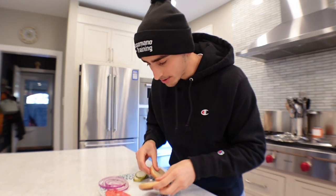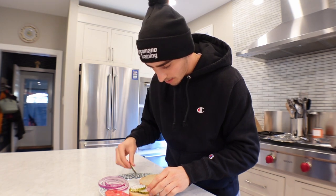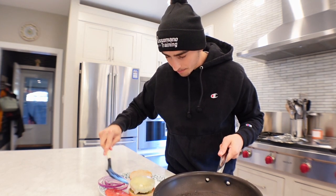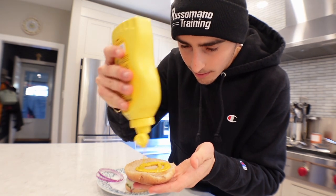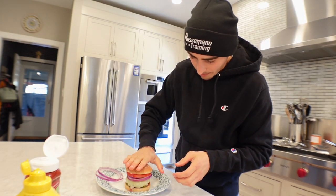Burger is done so we got to assemble this thing. We got our toasted buns — throw our pickles right in there. Coming off with the nice and melted burger patty. Add our onion, tomato, mustard, ketchup.